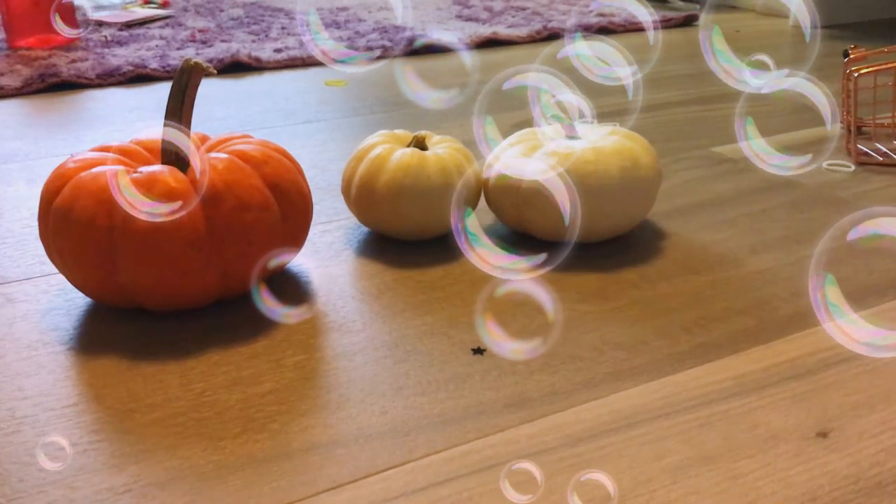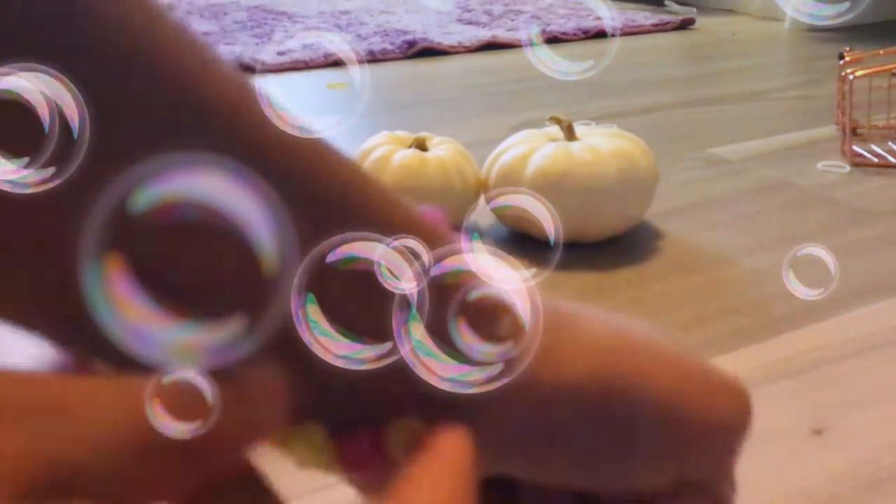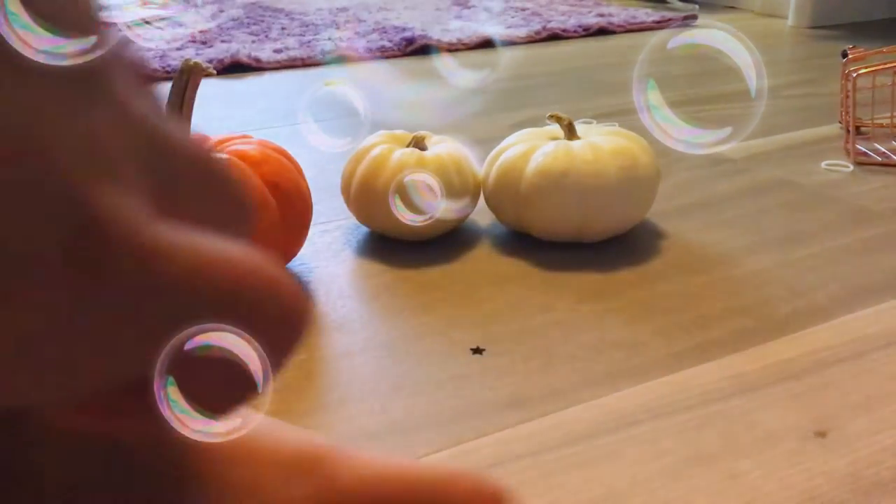Next, I have this fidget bracelet. It's really fun because you can just sort the beads. I tried this just once and it was really calming and fun to play with. I also like to tangle with it.